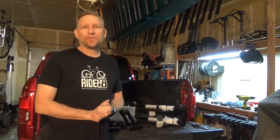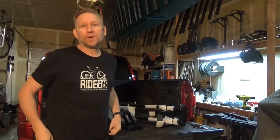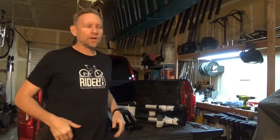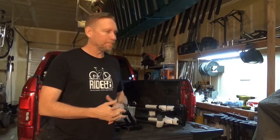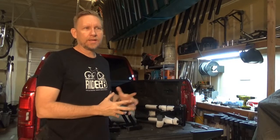Hey guys, Jerry Lathrop here with Ride88, sitting here in the shop where we built the racks. I'd just like to thank you for your purchase of our bike rack. This video is just going to be a quick video to share with you what you need to know to get set up, and a few safety tips to make sure that you get everything put in correctly.